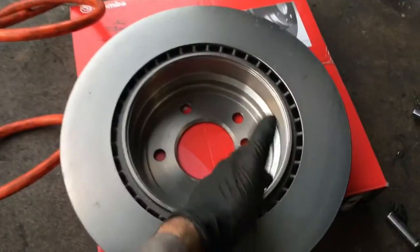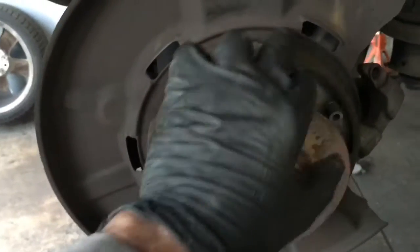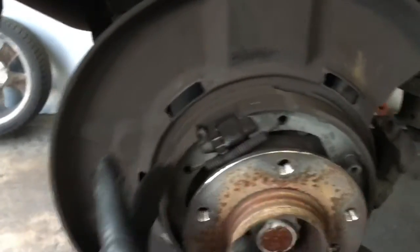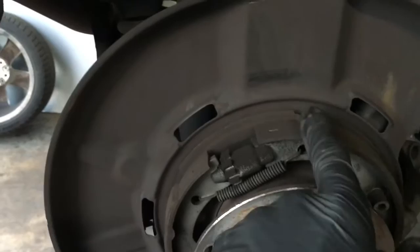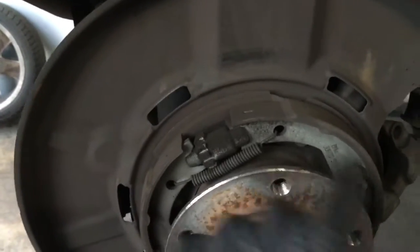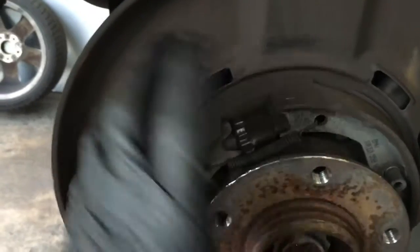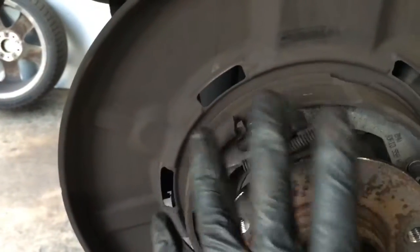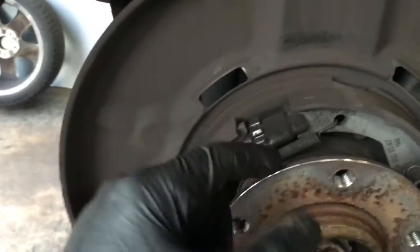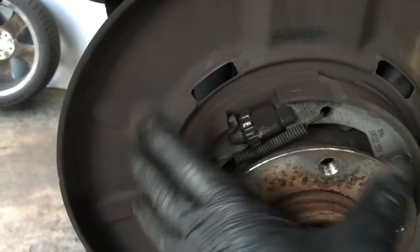The park brake shoes rest on the inside of the rotors. Put the rotor on over the hub and turn it left to right — you should feel the brake shoes lightly drag the inside of the rotor. If it doesn't drag, adjust the little star wheel: take the rotor off, adjust it one or two clicks, put it back on, and check. If it's too loose, keep adjusting until you have a slight drag.